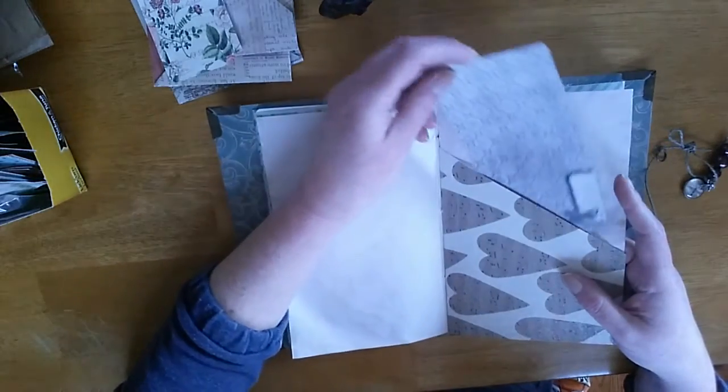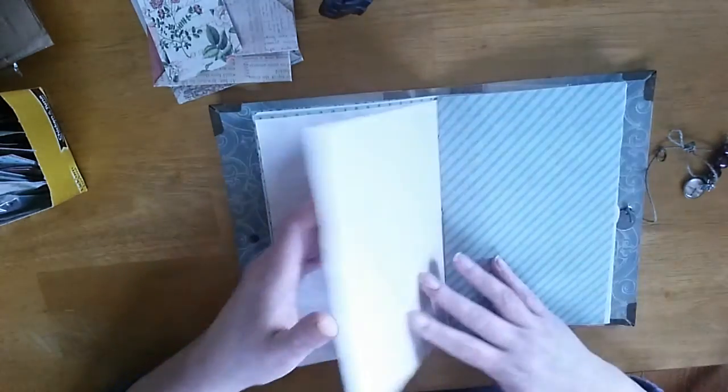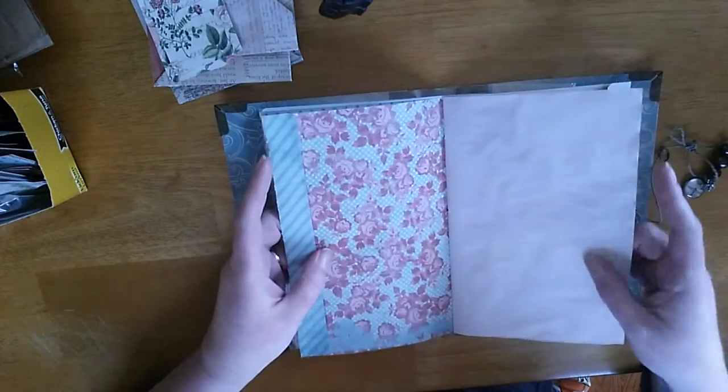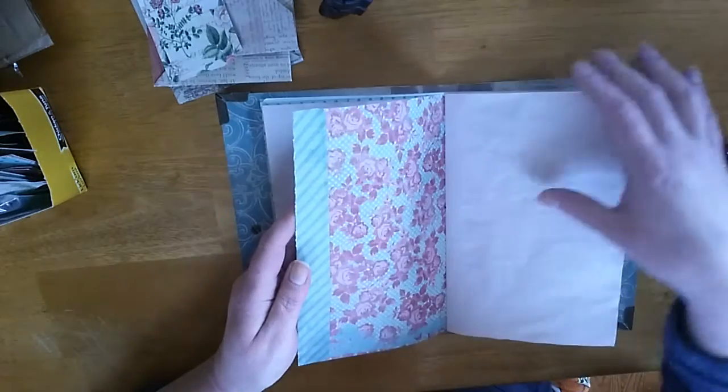Just a little tuck spot there with a little card from Tim Holtz. And there's another little tuck spot — when I cut the paper, I just screwed the ends down.